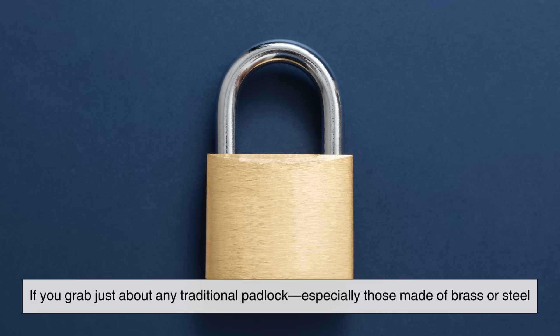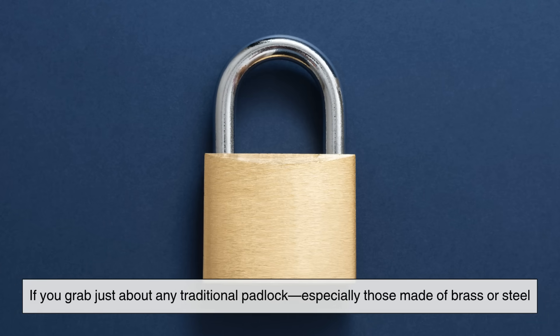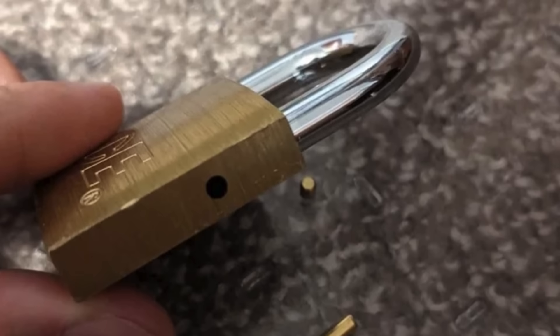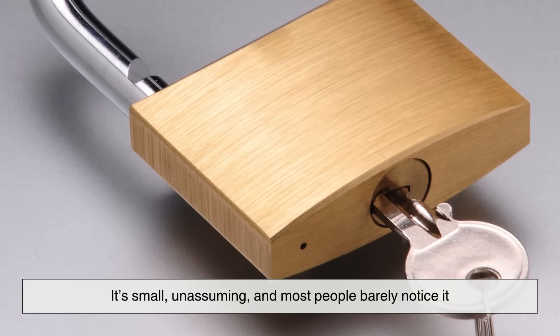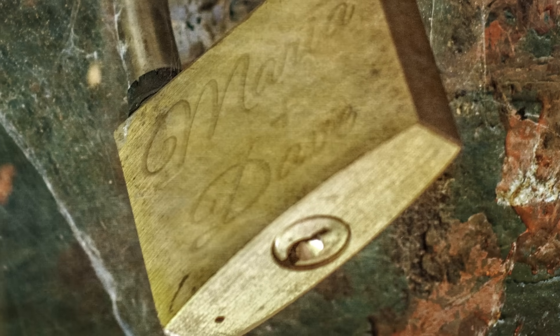If you grab just about any traditional padlock, especially those made of brass or steel, you'll likely find a tiny, pin-sized hole near the bottom, close to the keyhole. Some models have it on the side, while others have it right at the base. It's small, unassuming, and most people barely notice it. But if you're curious enough to ask, you'll discover it's there for a very good reason.